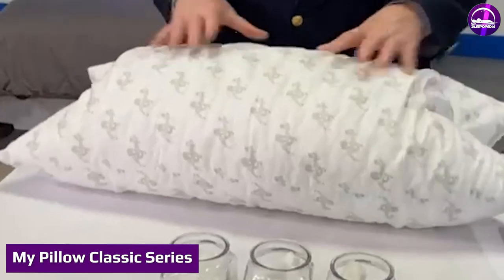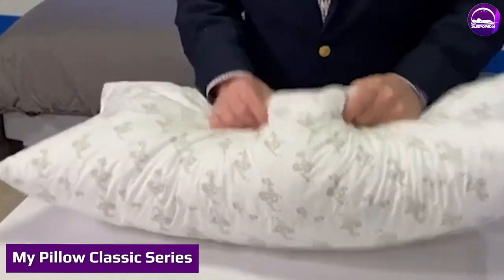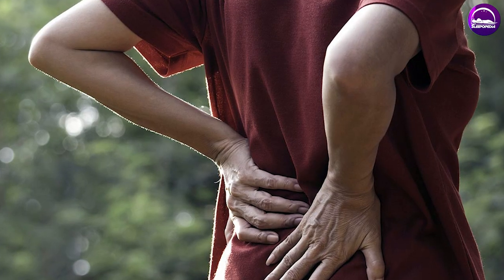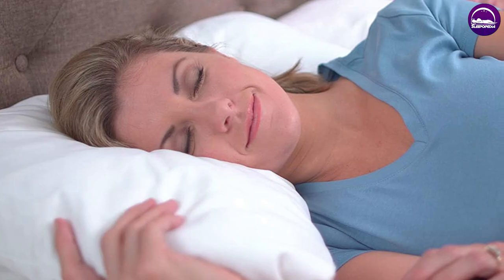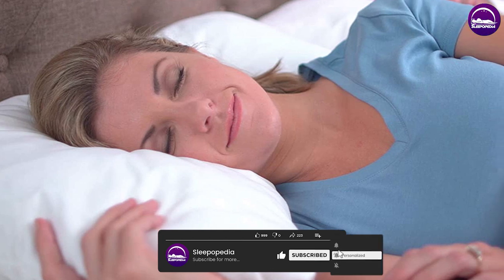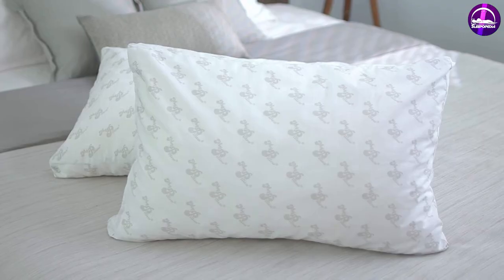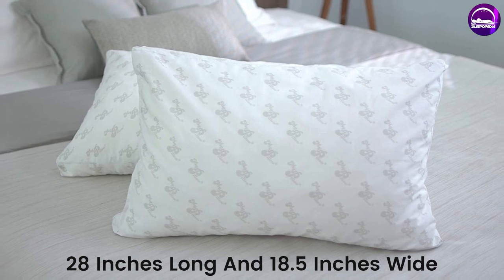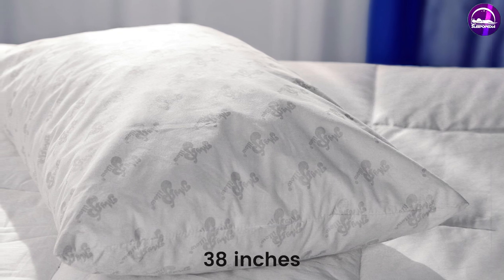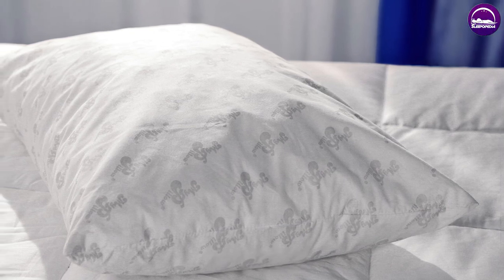The Classic Series utilizes MyPillow's patented interlocking fiber technology, which ensures that the pillow never goes flat. It's supposed to give you as much lumbar and neck support as you need. You can buy the Classic in two different sizes: Standard/Queen and King. The Standard is 28 inches long and 18.5 inches wide. The King is longer and comes in at 38 inches, perfect for all bigger beds.